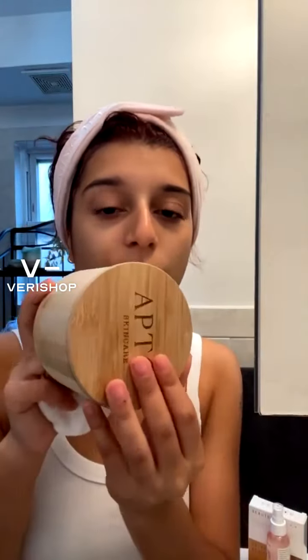Next, I'm going to show you guys what I've been using for toner. These are amazing reusable cotton rounds from Apto Skincare. I've used them a good amount of times now. They have a little Apto tag and they're pretty thick — little reusable cotton rounds. They also come in this lovely wood case, which I like to keep them in.